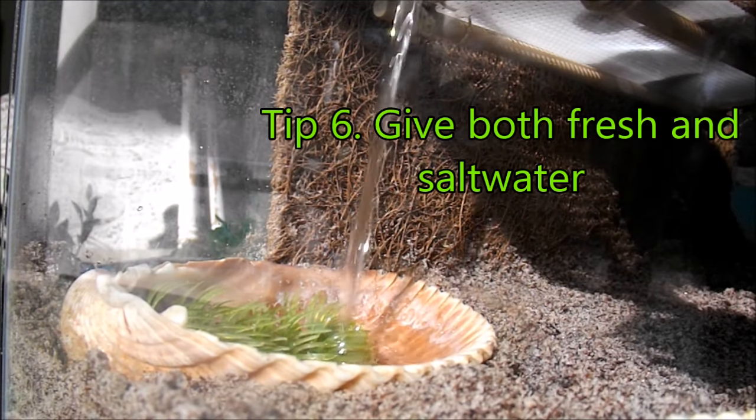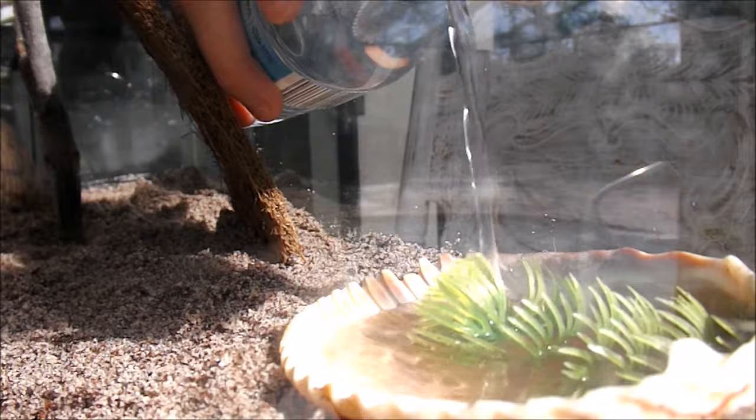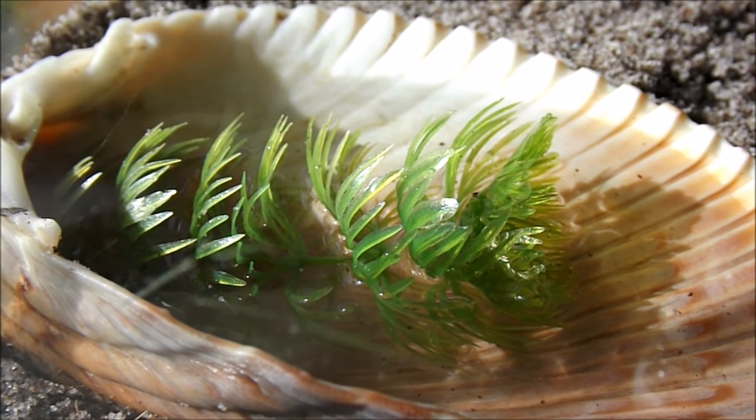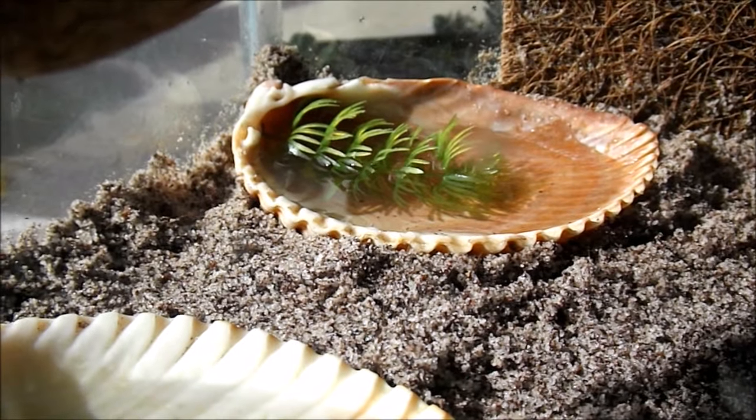Tip 6 is to give your hermit crabs both fresh and salt water. They need both in order to molt. You also want to make sure that you give your hermit crabs something to climb out of their water dish if they fall in, either a sponge or a plastic plant.